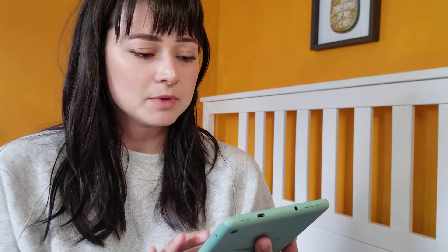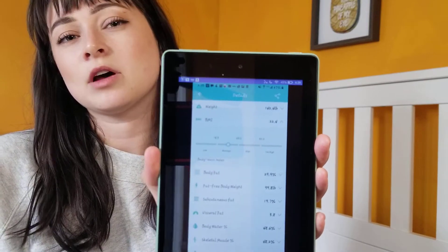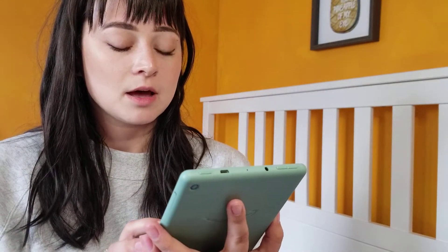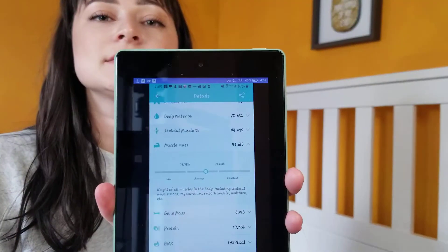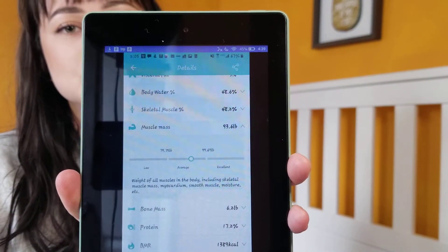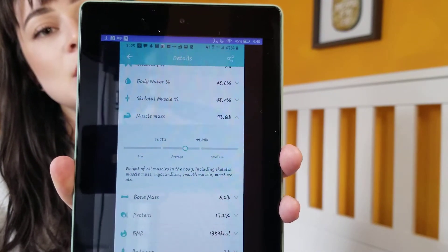It also tracks BMI — your body mass index tells you whether the amount of weight you have is proper to your proportions. Let's flip through a couple of other ones. Muscle mass: this shows that my muscle mass is 93.6 pounds. Then it shows what a normal muscle mass is for somebody my size and what an excellent muscle mass would be.